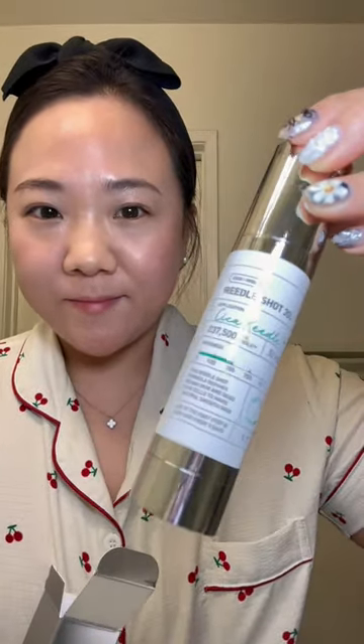It just kind of prickles and stings, but I do have a higher pain tolerance. Once it's pretty absorbed into the skin, you can start to apply the rest of your skincare like normal. I will follow up with a one-month review.